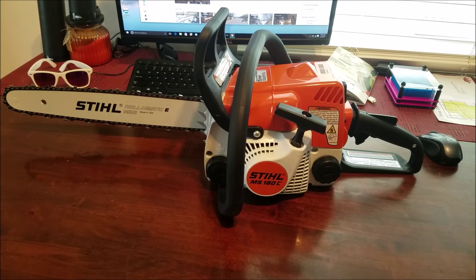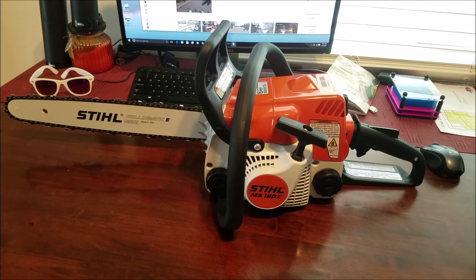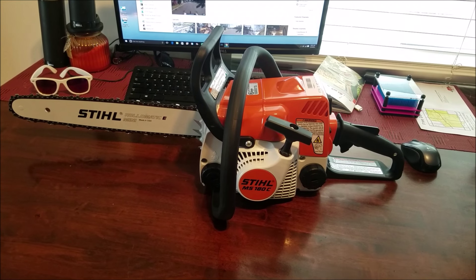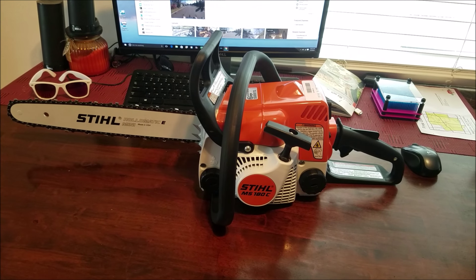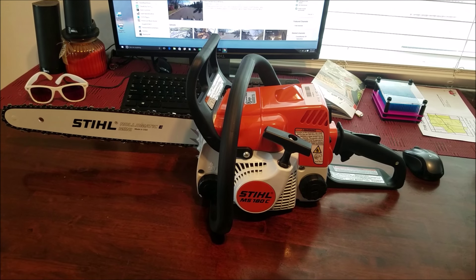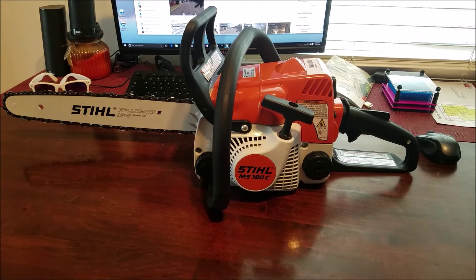This is my American-made steel MS 180C-BE. The weight of this unit is 9.3 pounds. It has 2 horsepower, 31.8 cc, 1.9 cubic inch, easy start, in-telecarb to maintain RPMs, 16 inch bar, with a 50 to 1 oil to gas ratio.